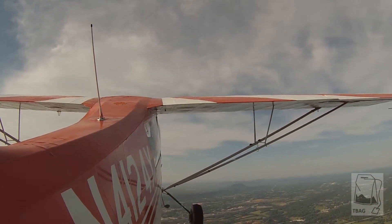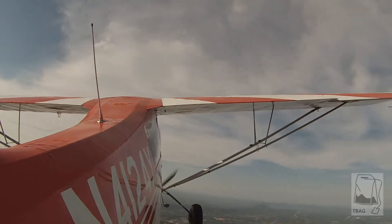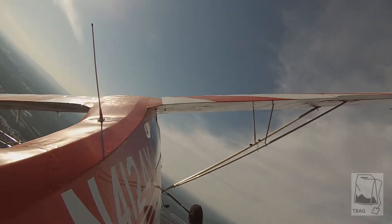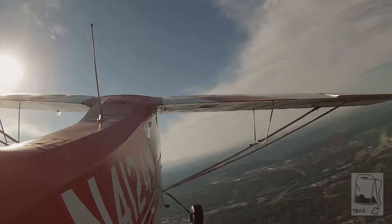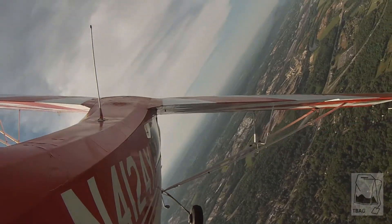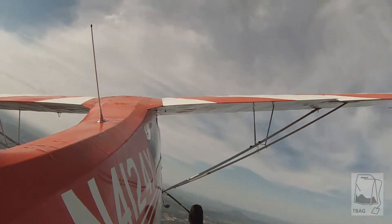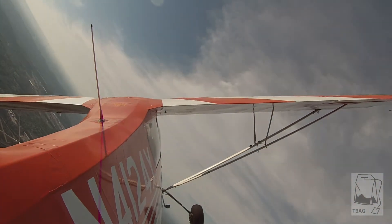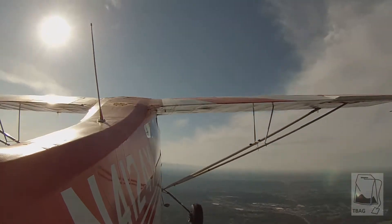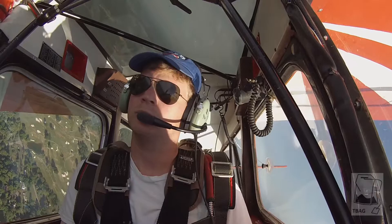Okay Captain, let's practice our coordinated turns here — real smooth to the left. Ease into it. Put off the rudder. Back to the right. Rudder and aileron together. Put a little more rudder in there, just a little bit. Nope, took it out way too soon. Back to the left. Hold it in, hold it in, ease it out. Back to the right. Hold it in, hold it in, ease it out. That's good.